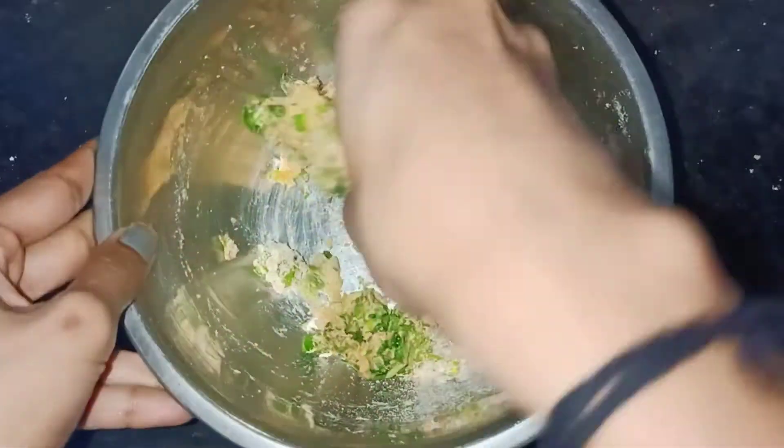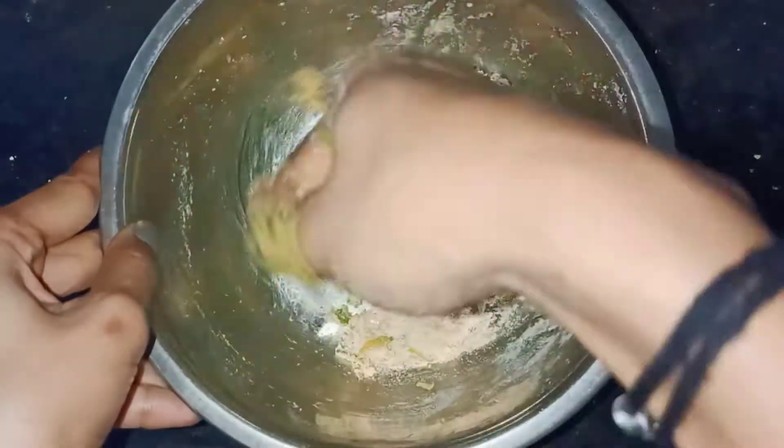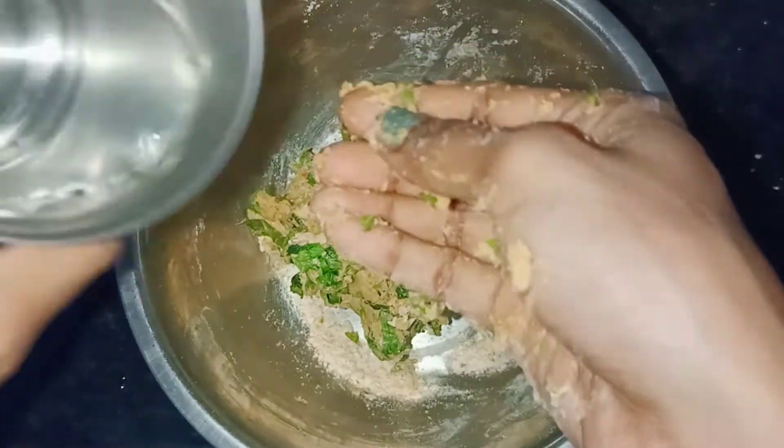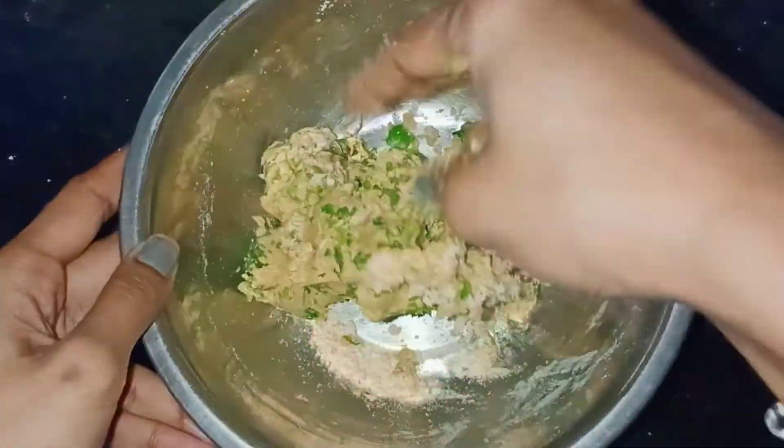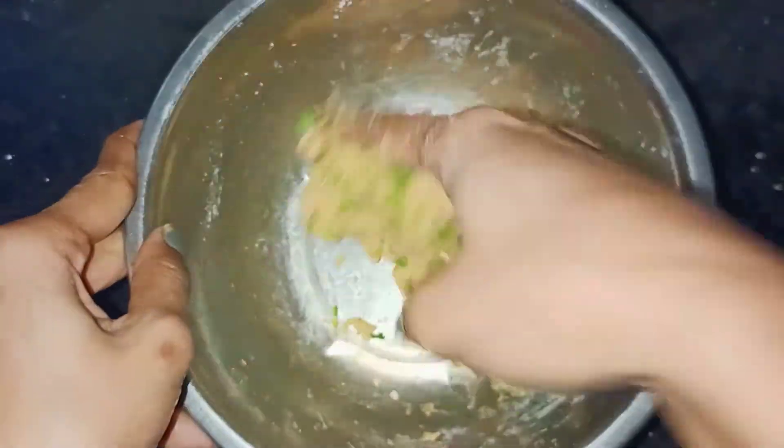First, add the first mixture. First add water. We can mix it — water and curd. First mix it. Then add a little bit of water.